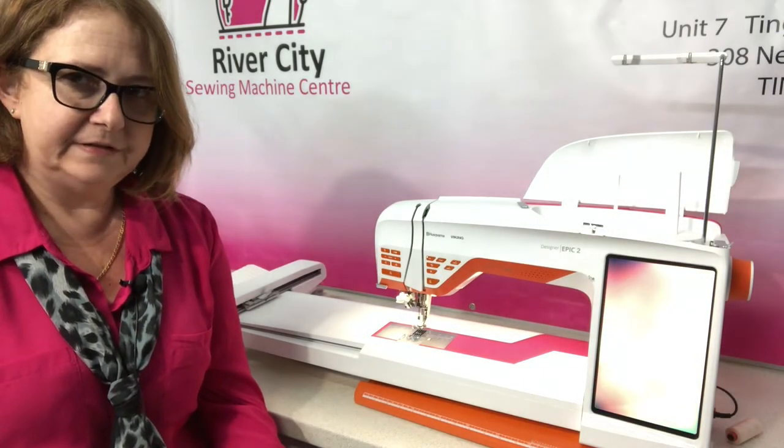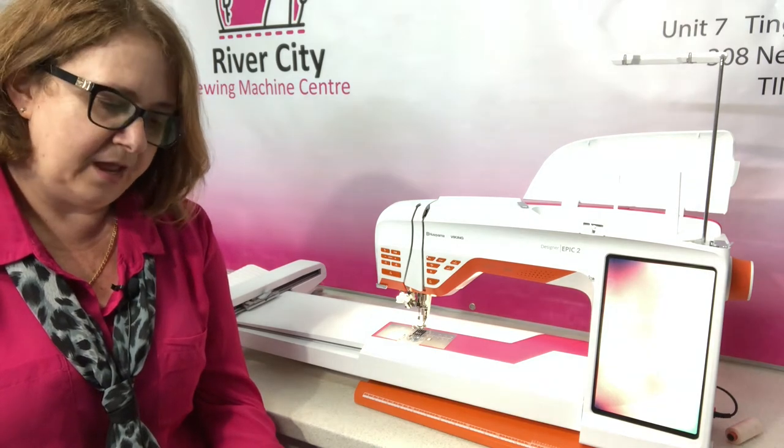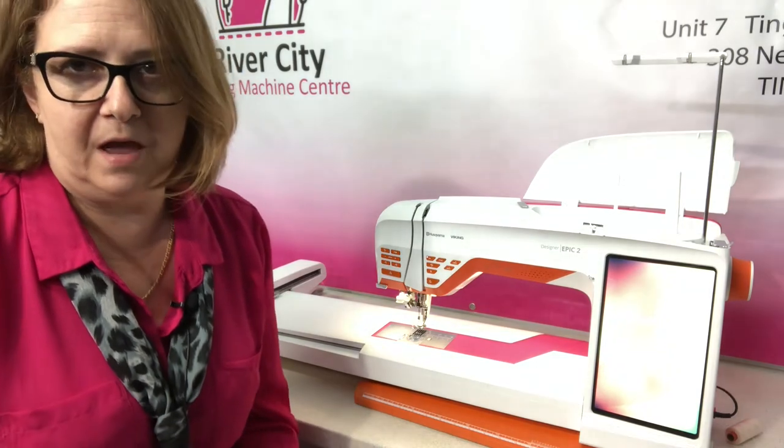Hi, it's Judy again at River City Sewing Machine Center and we're going to be talking now about the embroidery capabilities of the Husqvarna Viking Designer Epic II.